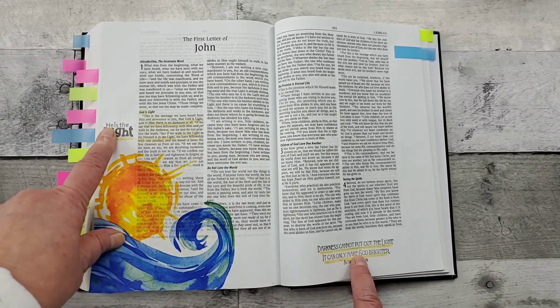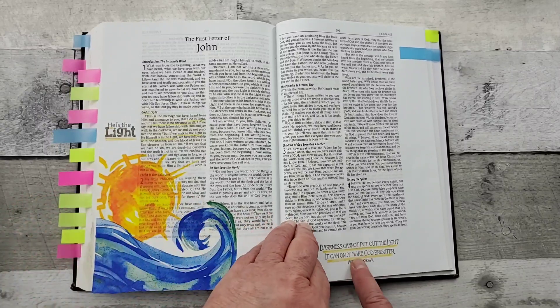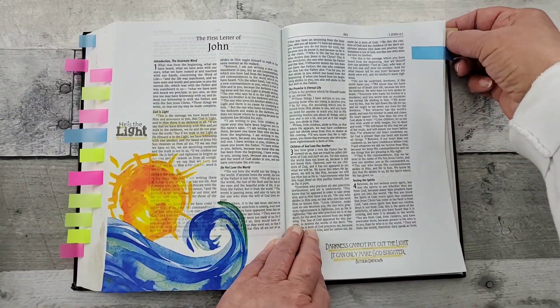And then this is a stamp set from Divinity Designs. Yeah, this is so easy — oh my gosh!